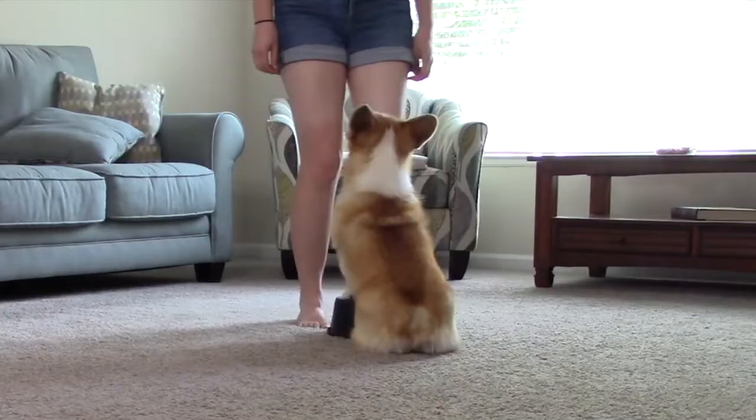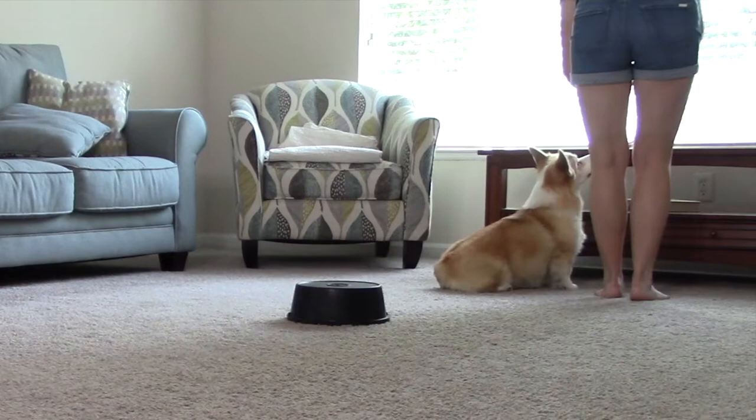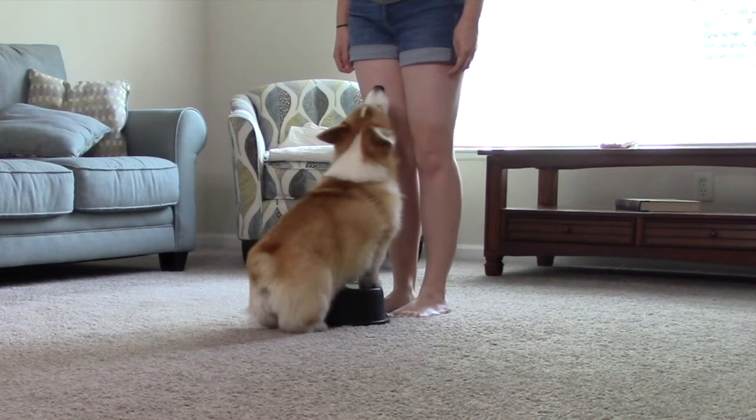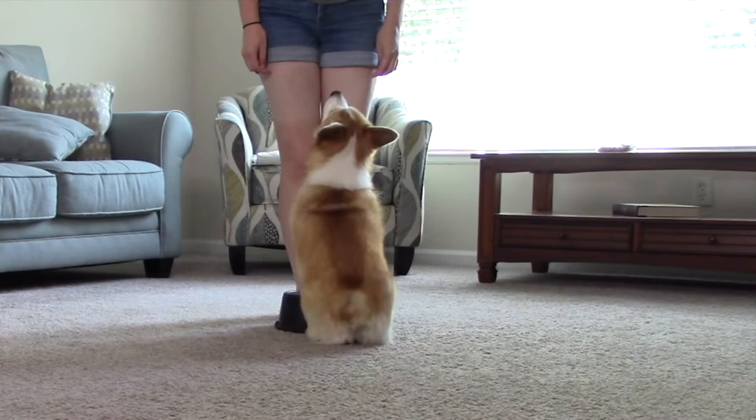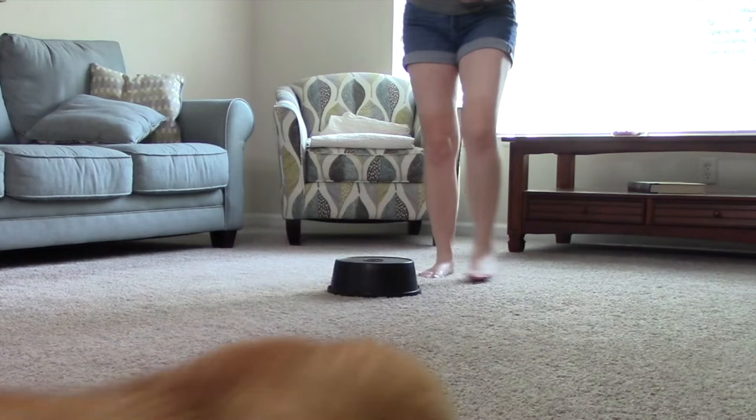Once they're correctly rotating with you on a regular basis, you can combine the brick concept with a treat toss game. Throw a treat away from you and stand with your toes at the edge of your brick. As your dog eats the treat, tell them to come and encourage them to find front with the help of the brick. Maya and I have played this game quite a bit. If they come back to you after the cookie toss and they're crooked, help them out by either using the luring technique demonstrated earlier, or simply by rotating your body so that they have to re-find front.